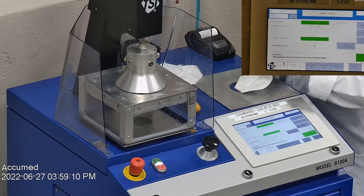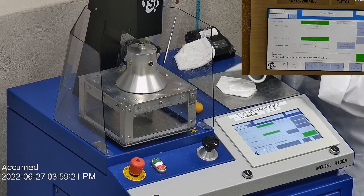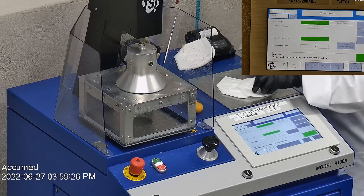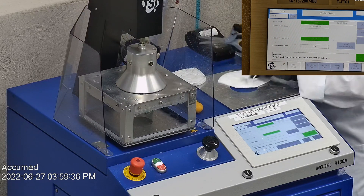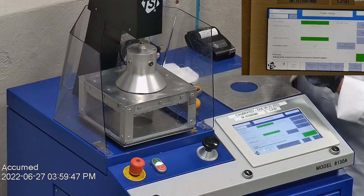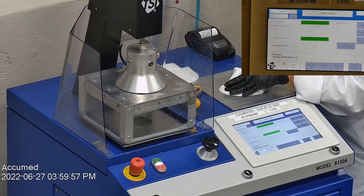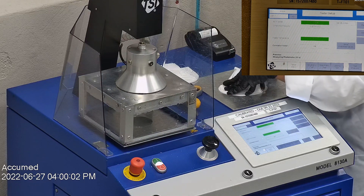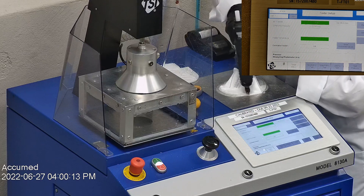Our procedure is inspired by NIOSH. We first run a tester setup and start removing the ear loop bands from the mask before placing it onto a testing plate to ensure a proper seal. We make sure that the mask is completely sealed with hot glue to the testing plate, ensuring there are no holes or leakage around the seal. The testing plate is then attached to the frame and placed under the TSI filter holder for testing.